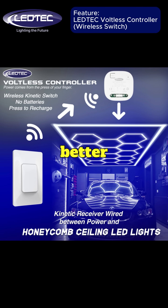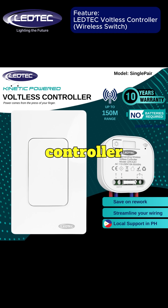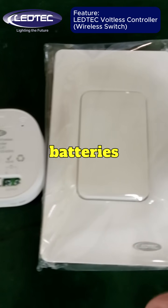But here's what makes it even better. Meet the LEDTEC Voltless Controller. No apps, no batteries, no limits.